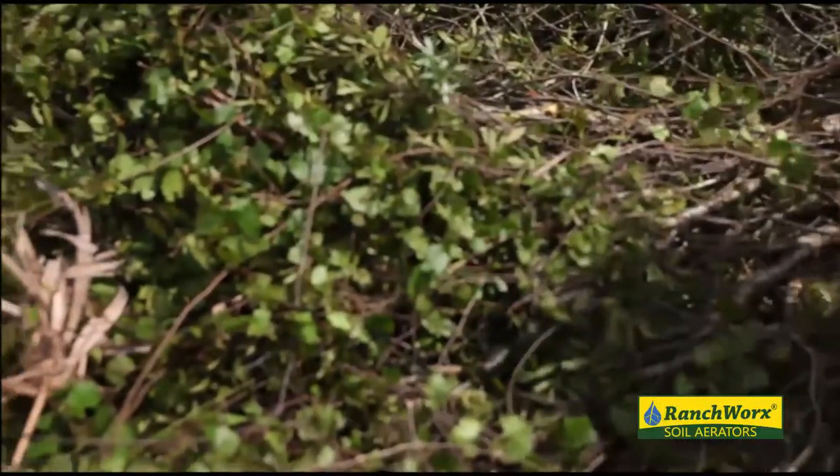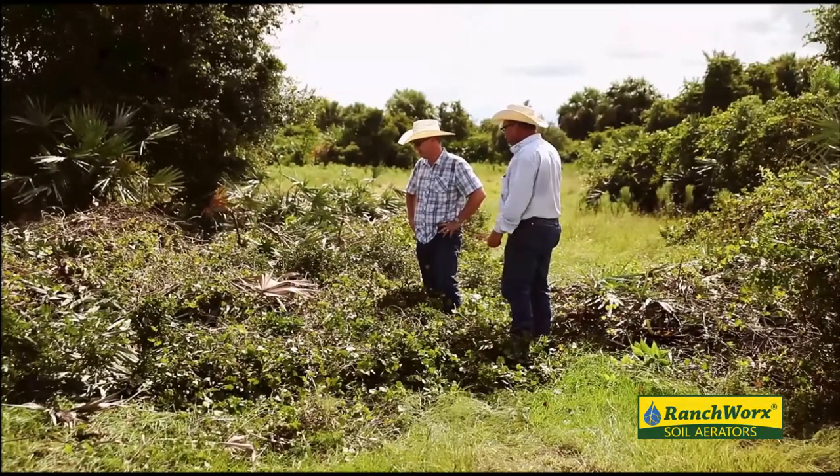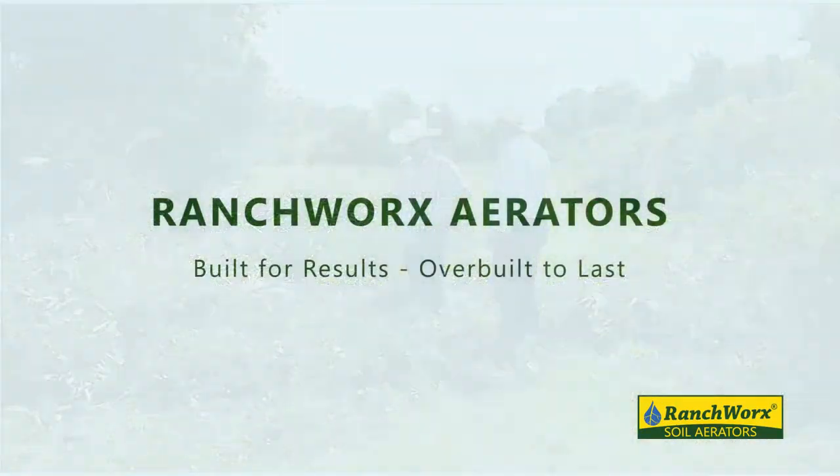If it was a drier, harder material, it would do a lot better. This is very springy and soft, but it does do a great job on what it is.